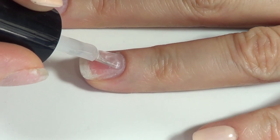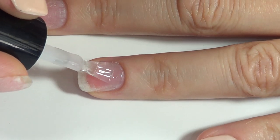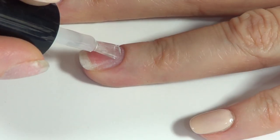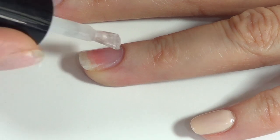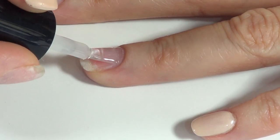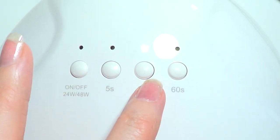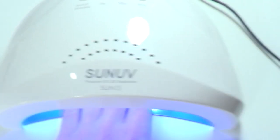I find that manicures last longer if I start the application as far from the cuticle area as I can. If you go too close, once the nail starts to grow it's easier to peel and it gets stuck in the hair. It also looks cleaner and avoids that old-manicure look. Make sure you press 30 seconds — when the lamp stops, the light just turns off, it doesn't beep.